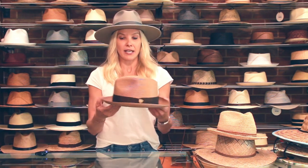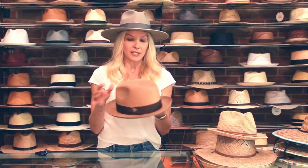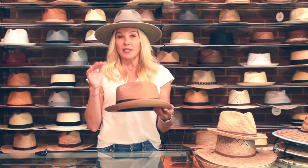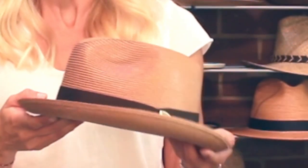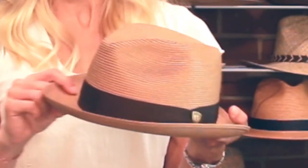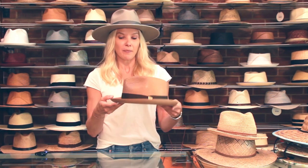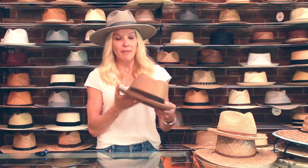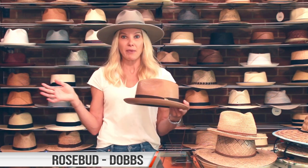Next on our list is Milan Straw — just like the city, so easy to remember. Milan is not named after the straw; it's actually named from the weave. It's braided and weaved in different directions and patterns. Usually it has a slight gloss, making it a semi-formal look. This hat is called the Rosebud by Dobbs.